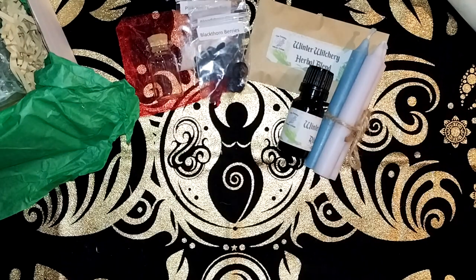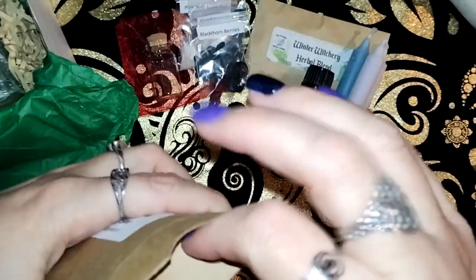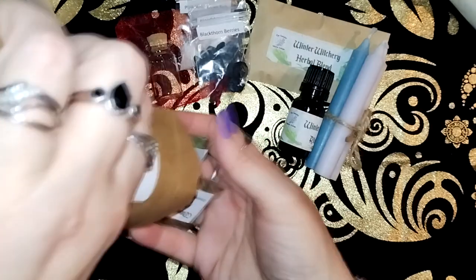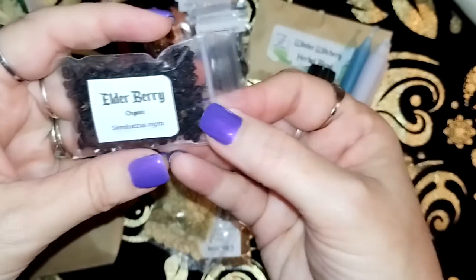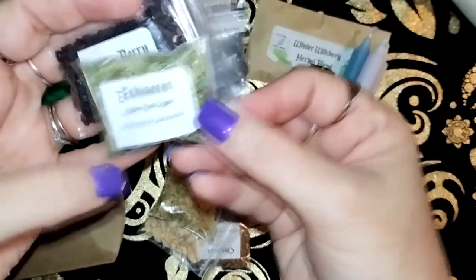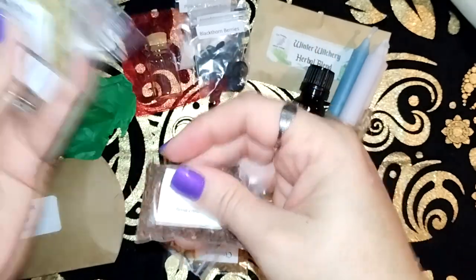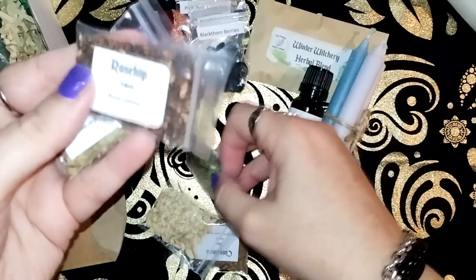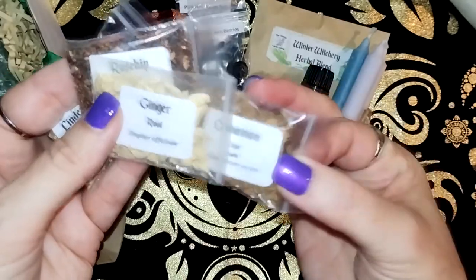We have flu fighting syrup ingredients. So we have some elderberry, echinacea, linden tree, rose hip, ginger and cinnamon.